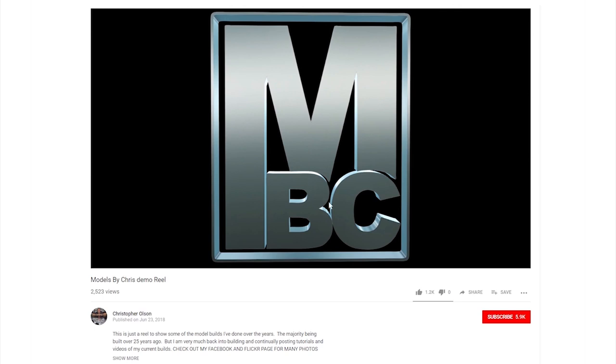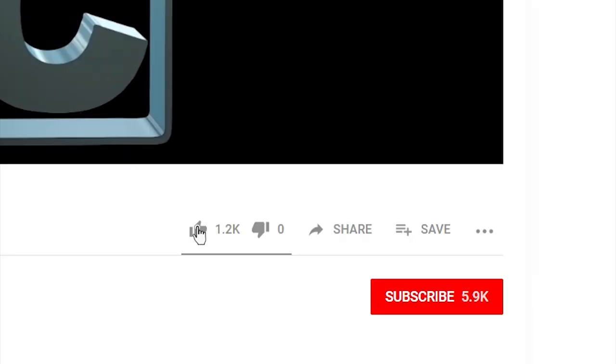If you like watching my videos, please feel free to give them a like, and so you don't miss any of my upcoming videos, click subscribe.